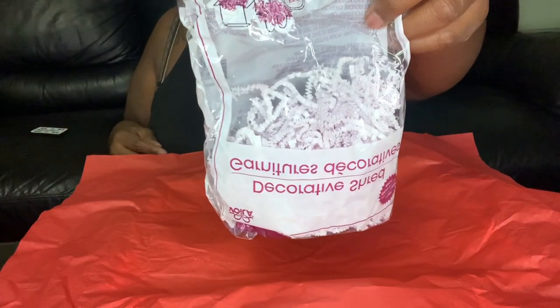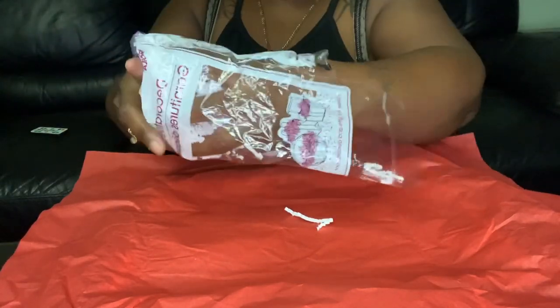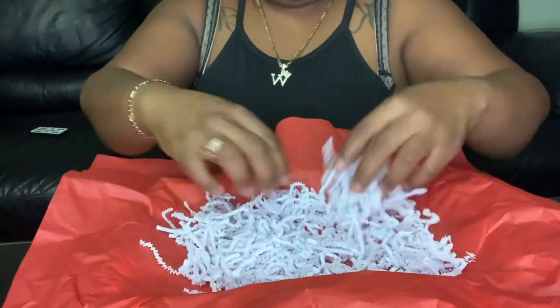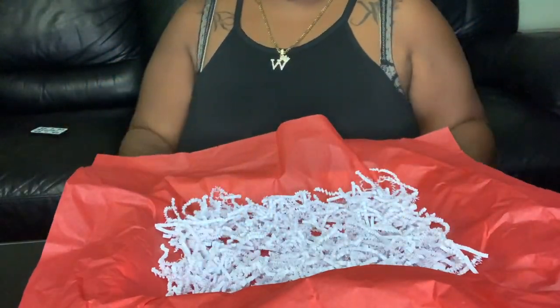And then I have some white shred. I'm going to just put the shred in there like that. Kind of spread it around. Just like that.